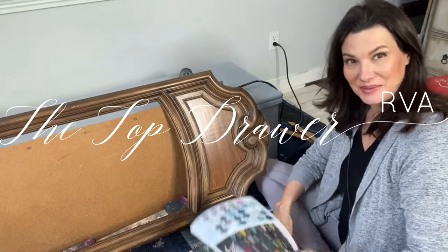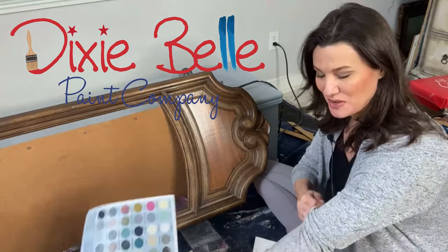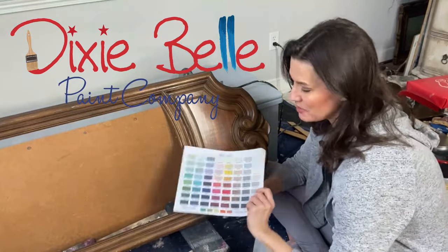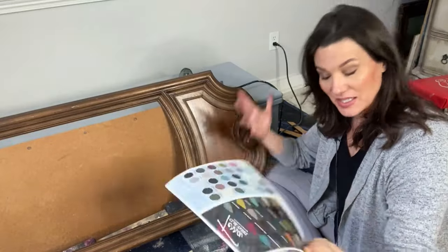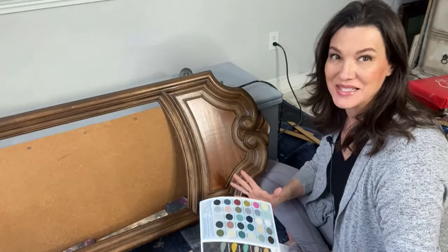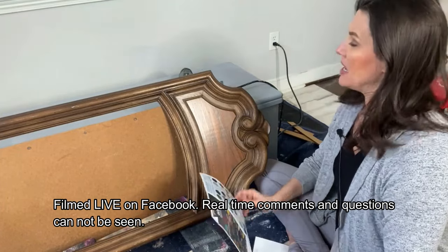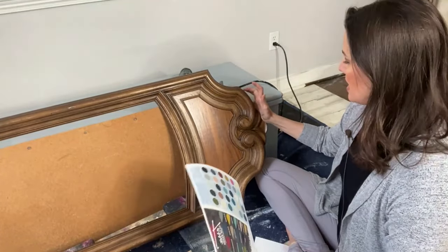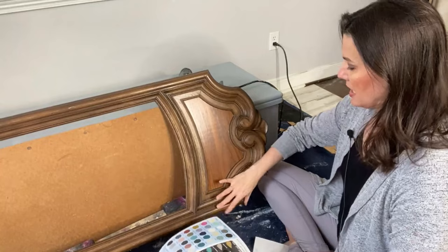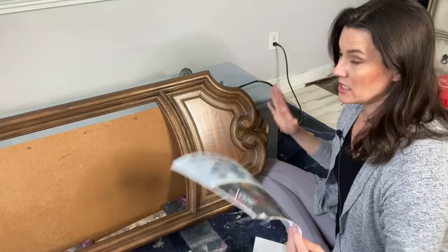Hello and welcome, Dixie Belle paint fans! I'm Melissa from the Top Drawer RVA, coming to you live — it is 3 PM and I am live here every Wednesday at 3 PM to sit on the floor and play with some paint. Welcome if you are new; drop it in the comments below, and if you're back again, welcome back!